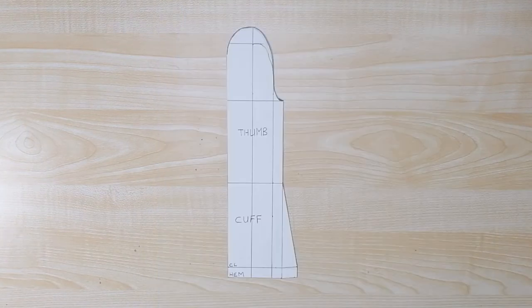The thumb pattern is done, but this one is not the final thumb pattern — this is just a draft. I'm going to use this draft to draft the final pattern.